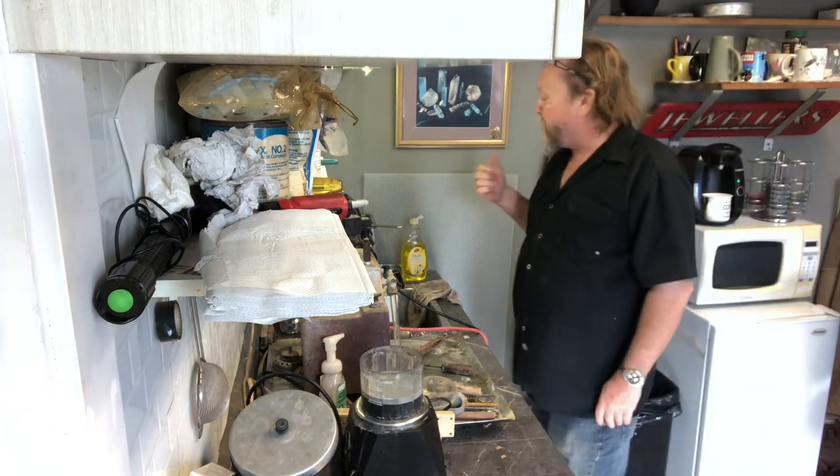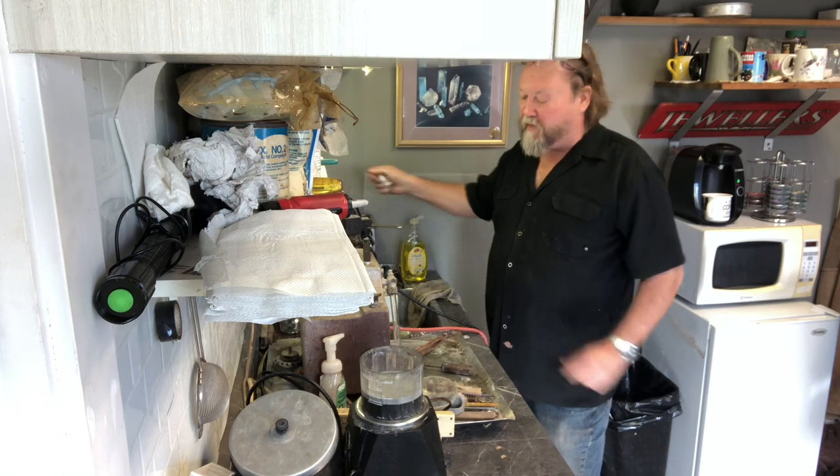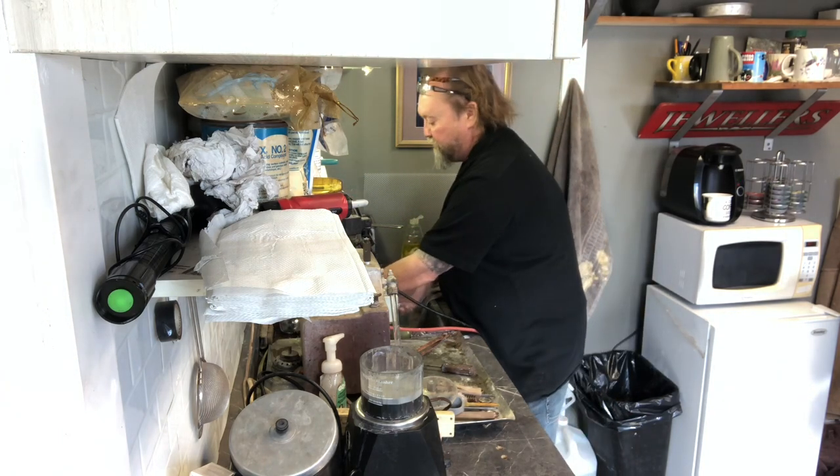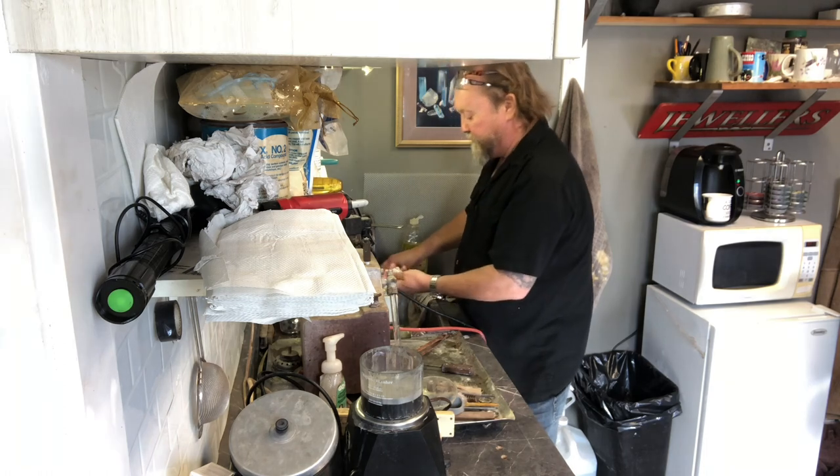Even enough time to make yourself a nice cup of coffee. That should just about be right now. Let's turn the water on a little bit and use a soft brush.